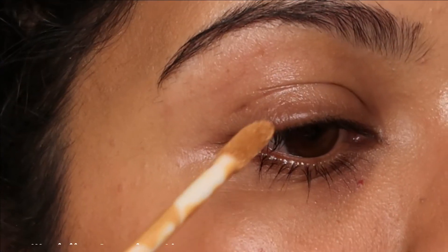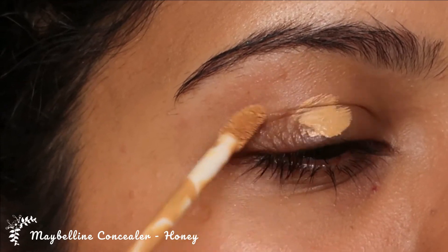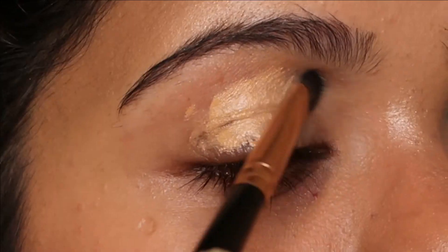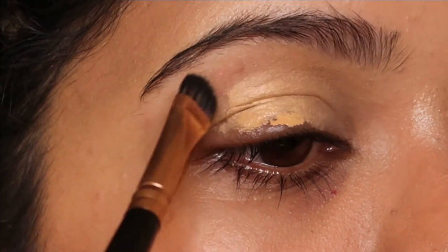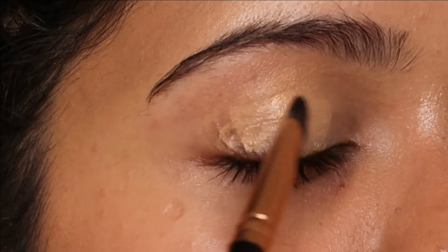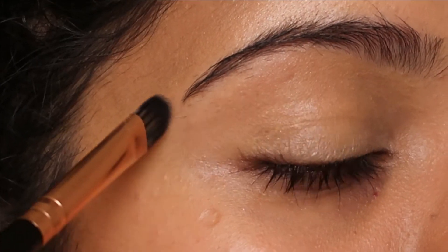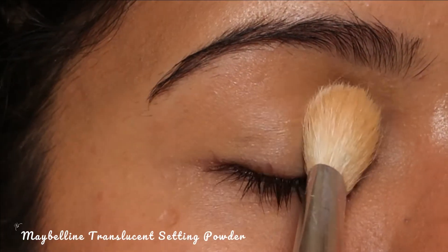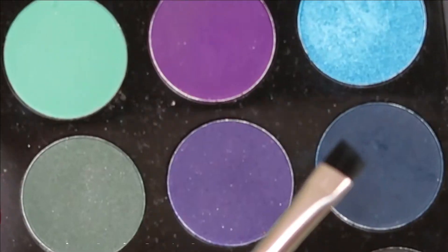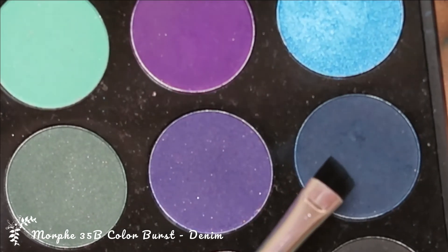To begin with, I'm going to prime my lids using Maybelline's concealer in the shade Honey. I'm going to use concealers that do not match my skin tone as primer for my eye makeup look. I'm going to blend that well with a concealer brush and set it in place with Maybelline's translucent setting powder.